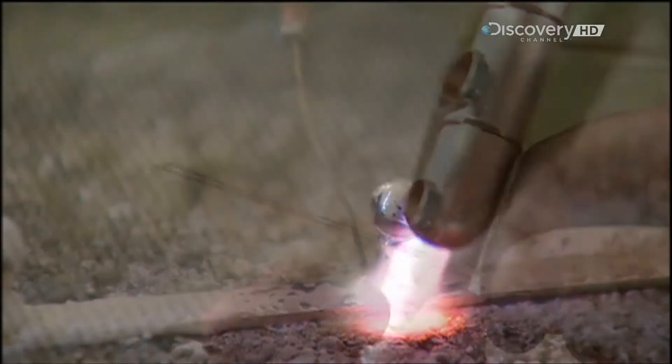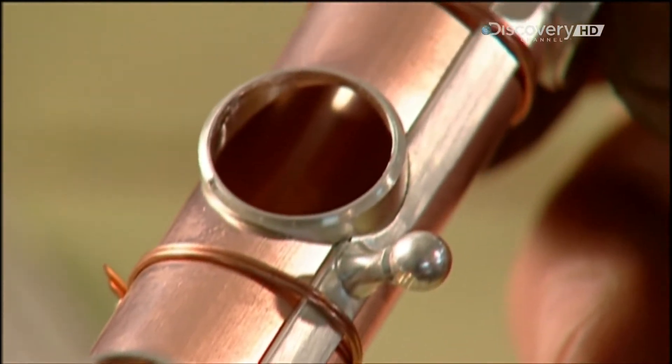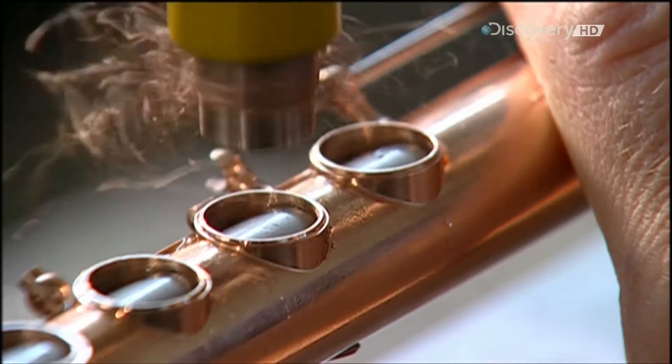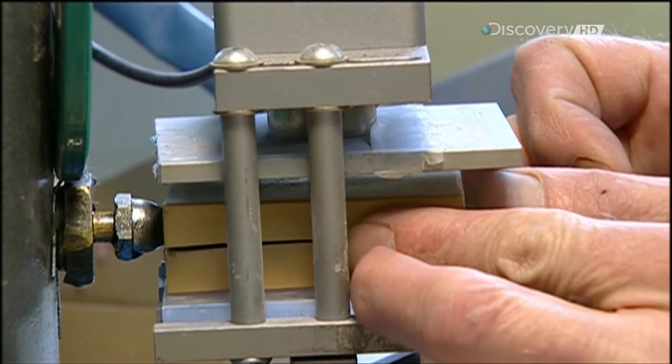They solder little posts onto three strips of metal called ribs. The ribs and posts will later hold the flute's keys in place. Next, they use what's called a profile cutter to shave the tone holes by minute amounts, to perfect the flute's sound.